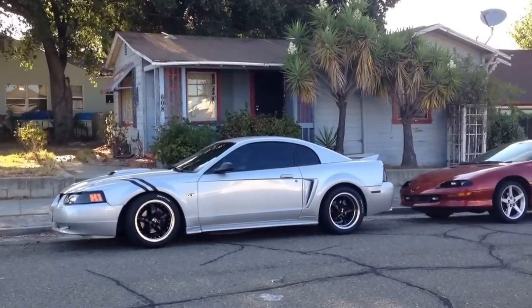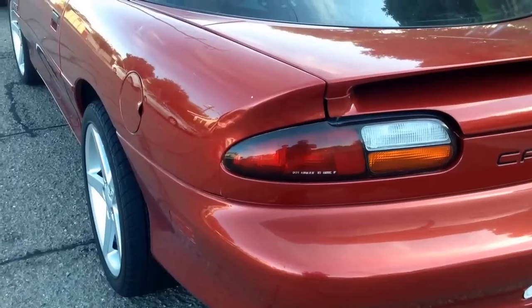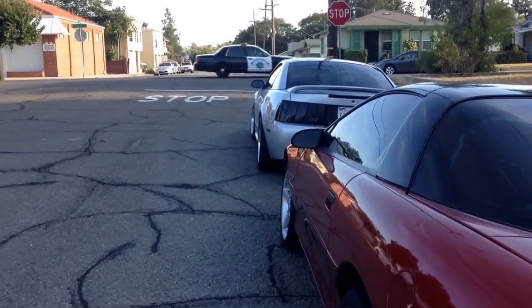Hello seniors, today I will show you how to do donuts in a car. What you will need is a car, a driver of course, and an open area, preferably safe.